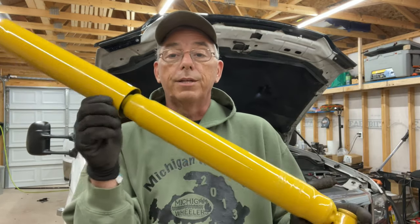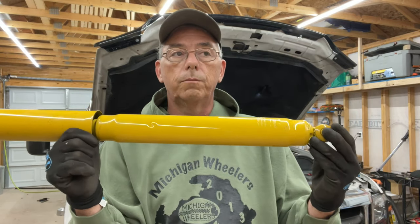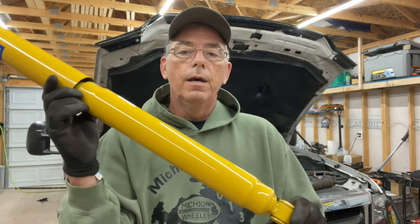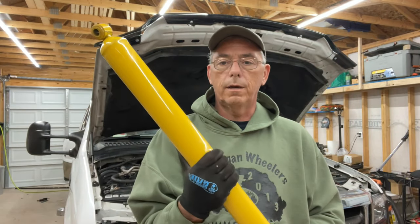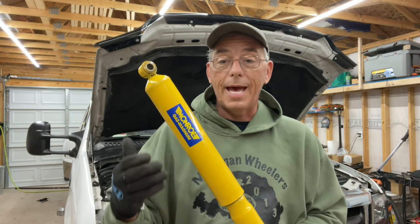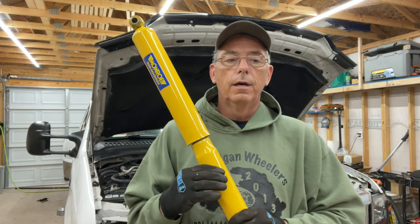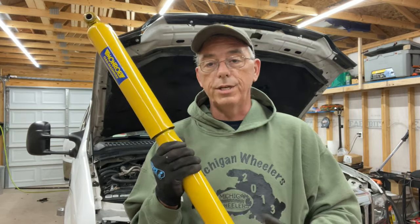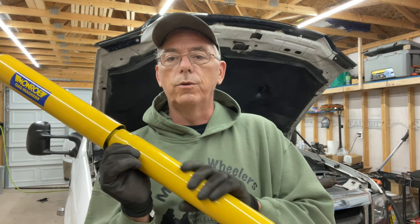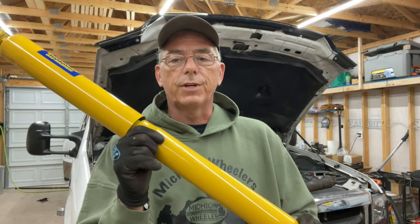With this Gas Magnum, it's a larger body, larger volume of oil, better cooling, and larger pistons to control rebound better. This is going to make the back of the truck feel a little stiffer when driving down the road, but it will control rebound better when loaded with a camper. Typically I like to go with a Gas Magnum in the rear and a Gas Matic in the front — that has different valving that automatically changes from a stiffer to a softer shock depending on road conditions and how fast you're hitting bumps.